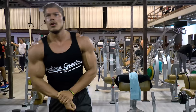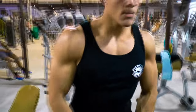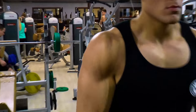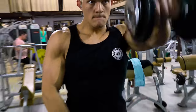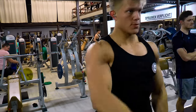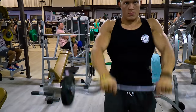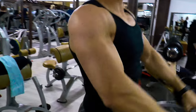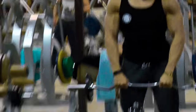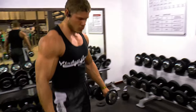I was doing front raises with an EZ curl bar, supersetted after the dumbbell version. The EZ curl bar version is again very difficult compared to dumbbells — with dumbbells you can use a little momentum and do one shoulder at a time, so the weight can't really go that high. Don't use heavy weight on these small isolation movements; it will only activate different muscles. When you do a compound movement, however, you can go a little heavier.